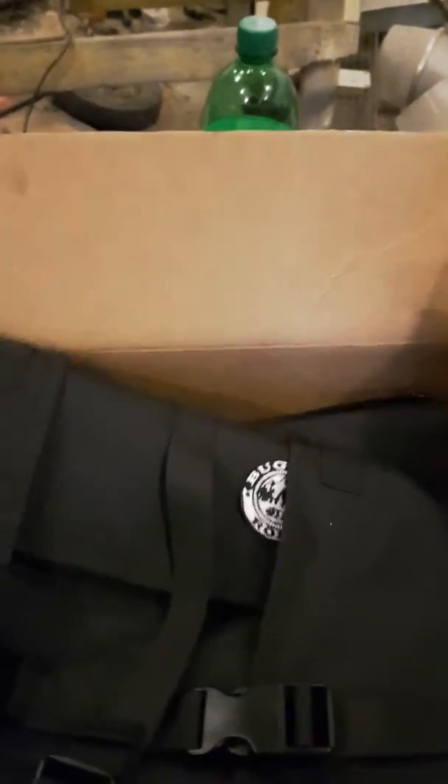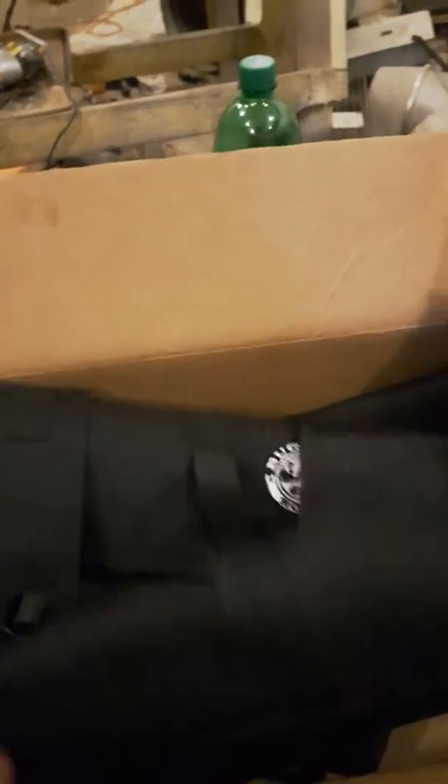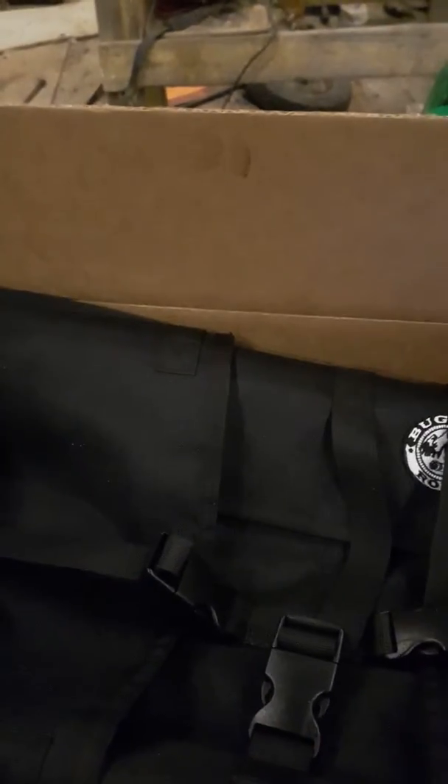I meant to do it as an unboxing but I was so excited I had to rip into it. It does come with an order sheet that gives you a little rundown on what you ordered and also gives you a discount percentage code. I'm not going to give you that because I paid for these and you guys can buy one too and get that code. But I thought I'd show you.